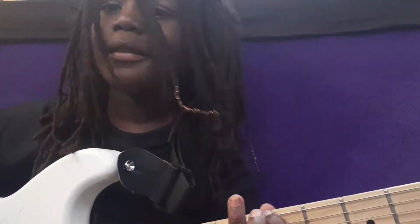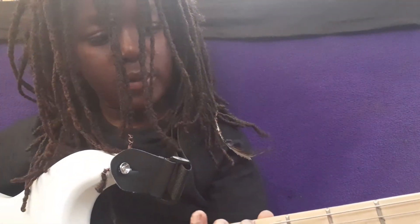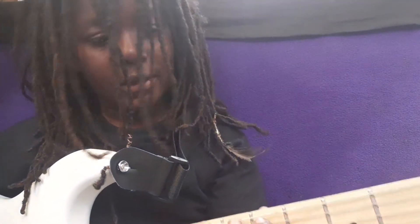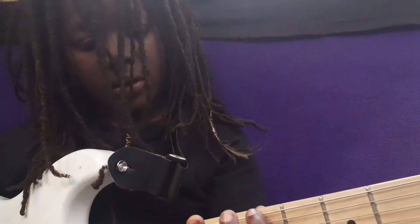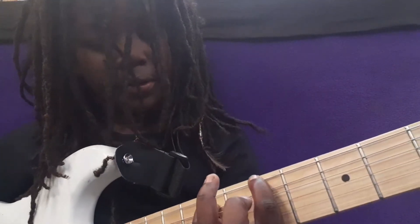For the second part, go to the fifth fret on the E string and the seventh fret on the A string. For this section, you're going to turn your distortion on.